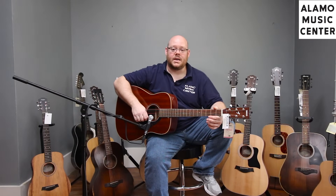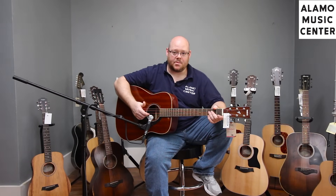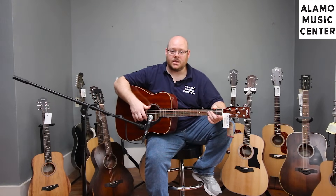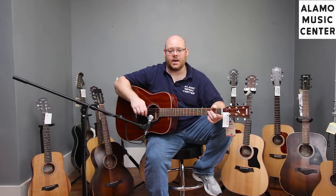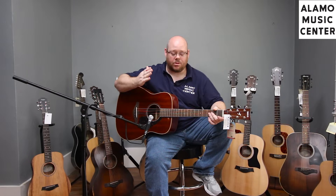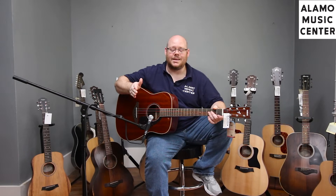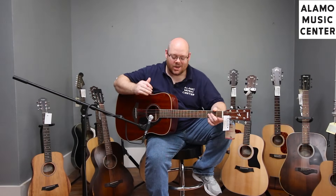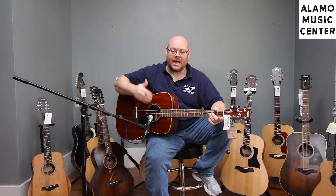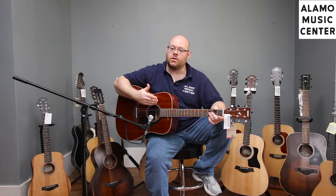Another guitar in the $399 price range is this beauty from Yamaha. I'm a huge fan of these guitars. The change this year to scallop bracing makes everything in the FG800 lineup a more resonant guitar. The benefit of the $300-$600 price range is that you have solid wood tops on these guitars, giving you the ability to have a different tone available.